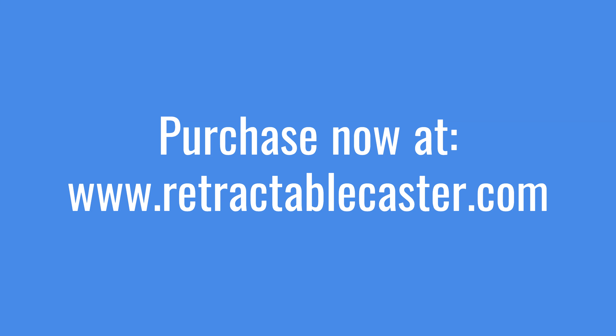Completely assembled and ready to mount. Purchase your set now at retractablecaster.com.